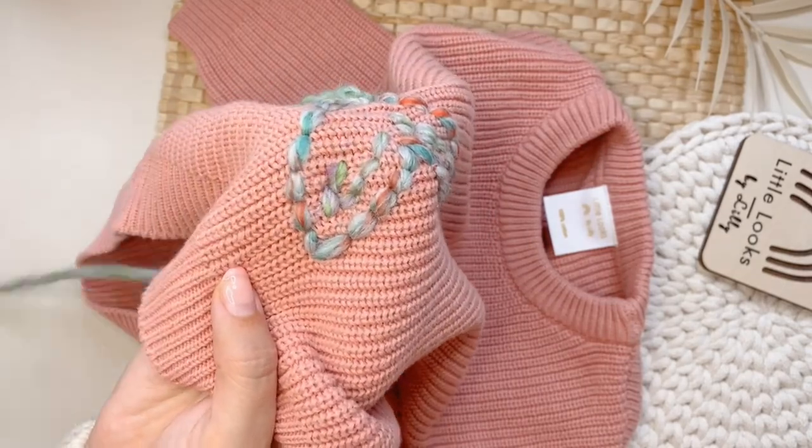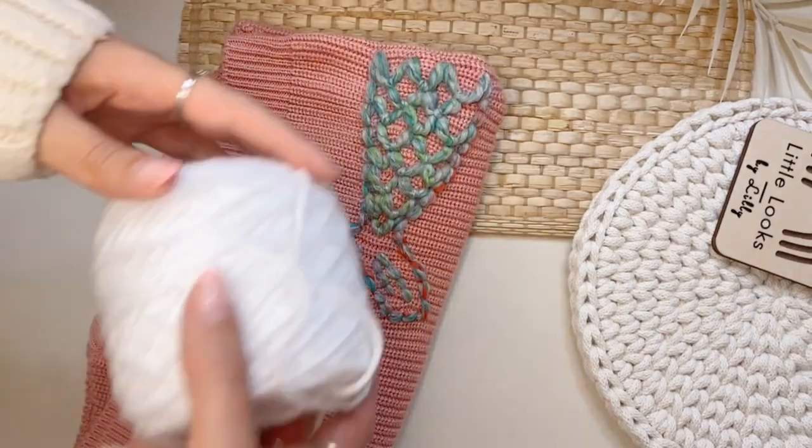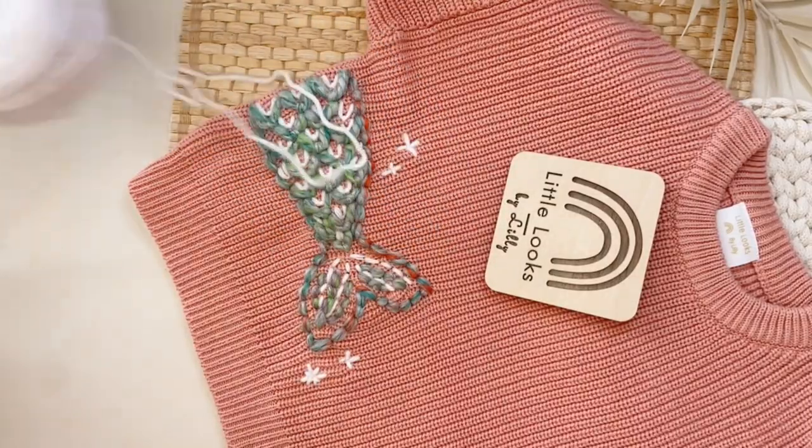Next you're going to do backstitch on the fins to create some cute lines, and you can leave it like this but I'm going to add some white accents, basically just repeating the steps that I just did. And here's what it looks like.